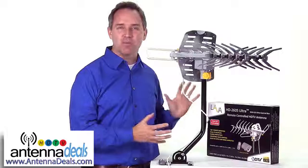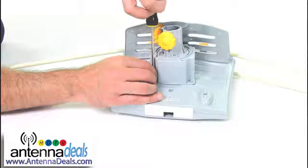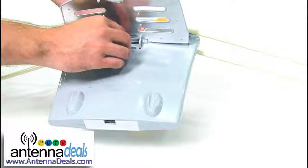It's easy to set up in about two minutes and installs very quickly on your roof or in the attic. Attach the rotor to the base of the antenna with a simple screwdriver. Attach the mast to the rotor, also with a simple screwdriver. Pop out the panel in the top and the bottom and lock into place. Attach the elements, connect to your TV and you're done.